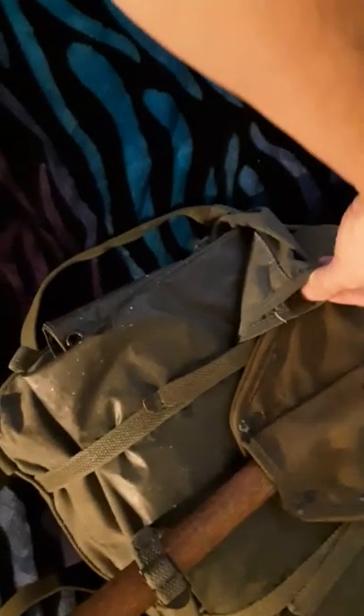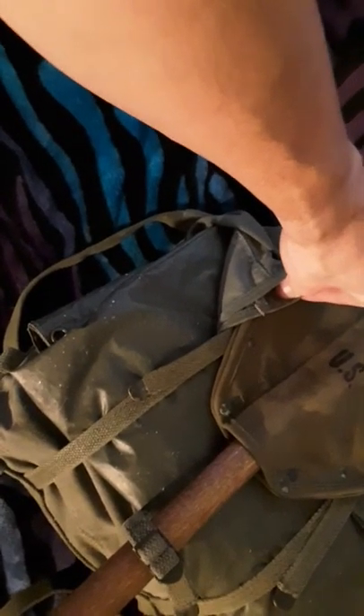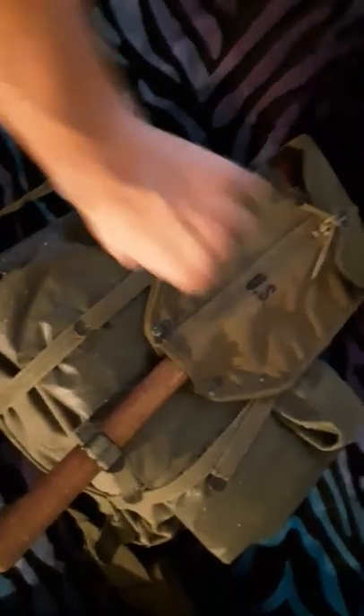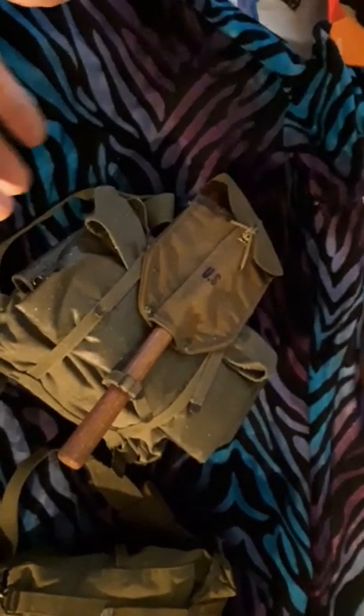The main difference with this one compared to the other packs is that it is just one big pouch — there's no flap or anything. You undo the straps and it just opens up into a big cloth throat. There's no rubber liner in there to keep things waterproof, no instruction sheet. It's just one big cloth bag.